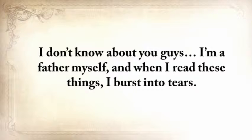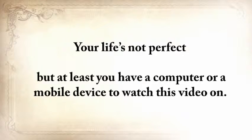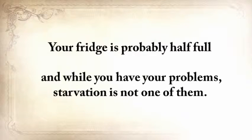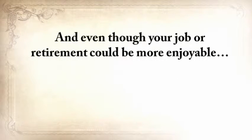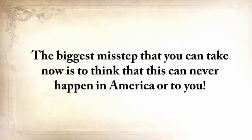Now, I don't know about you guys. I'm a father myself, and when I read these things, I burst into tears. Please allow me to take a wild guess here without getting mad at me. Your life's not perfect, but at least you have a computer or a mobile device to watch this video on. Your fridge is probably half full, and while you have your problems, starvation is not one of them. And even though your job or retirement could be more enjoyable, you probably have enough money to at least get by. But make no mistake taking this for granted. History has shown us many times that it can all fly away in a split second.